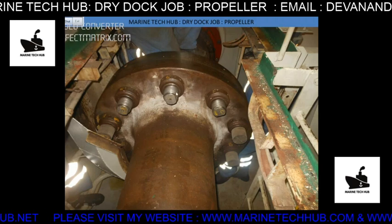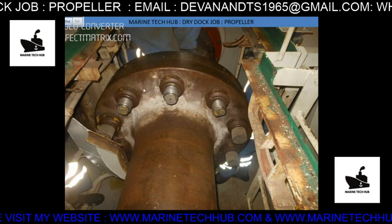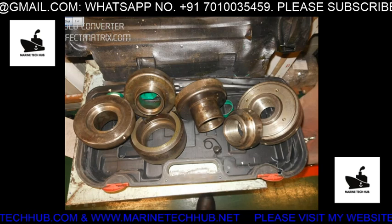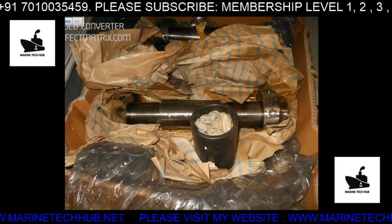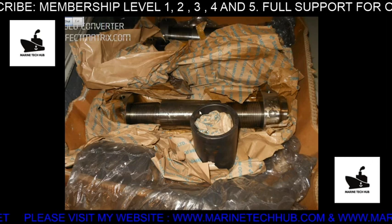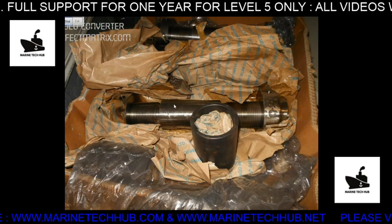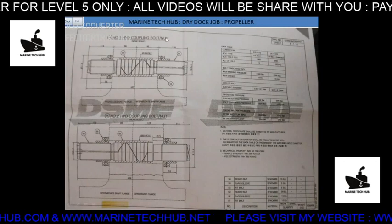Here also we have hydraulic bolts. All these bolts will be removed except two or four as required. These are the hydraulic jacks which will be used for pulling out, and these are the hydraulic coupling bolts — new ones. We have enough spare parts; if anything goes wrong in dry dock, we should have enough spares. This is the hydraulic coupling bolt.